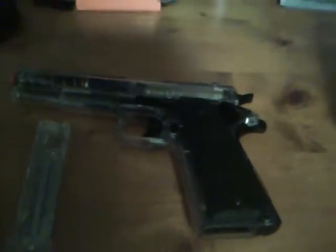I use 0.20 gram BBs. They're right in between heavy and light — 6 millimeter. These ones have worked well; they go a long way.